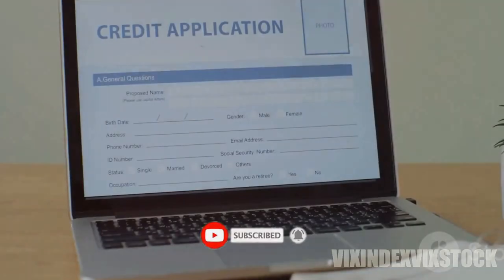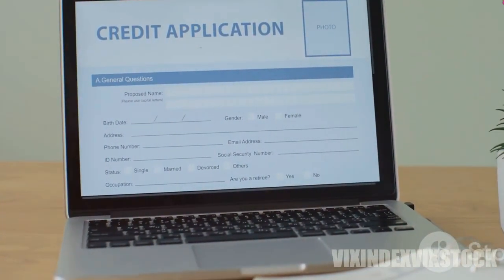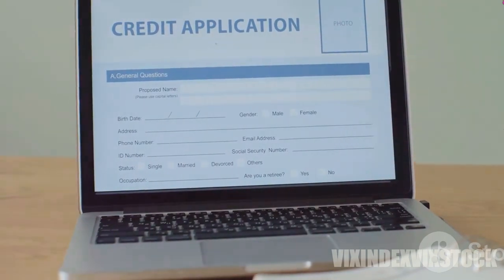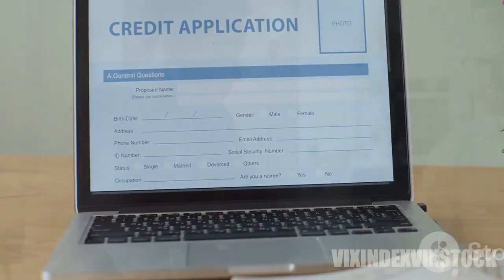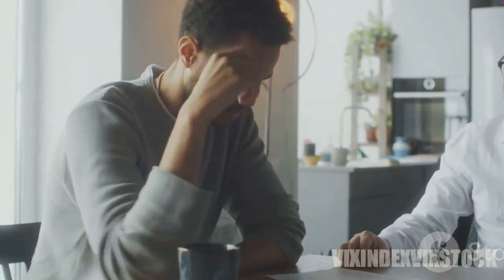Once you've chosen a provider, complete the necessary application forms, providing details about your business and personal information. Creating a plan document is essential, as it outlines the rules and regulations of your solo 401k. Your provider typically assists with this.